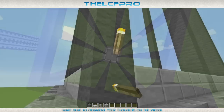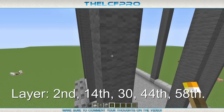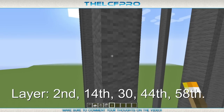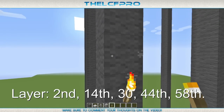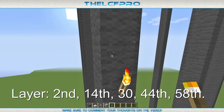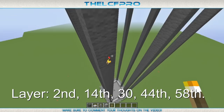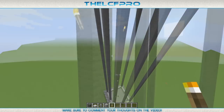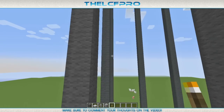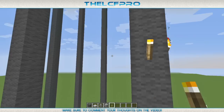After doing that we are going to get started on the torches. They need to be placed on the second layer, as well as the 14th layer, layer number 30, the 44th layer, and the 58th layer. Every layer with a torch in it which you just placed needs to be fully surrounded with all of the torches. So as you can see I am placing torches all the way around each of the poles on that layer.